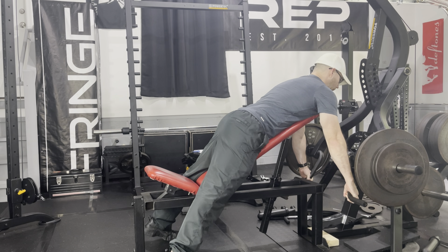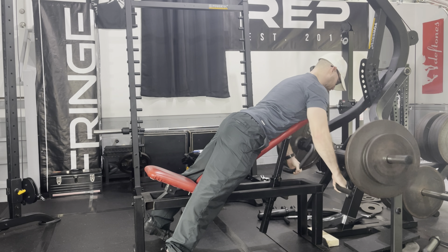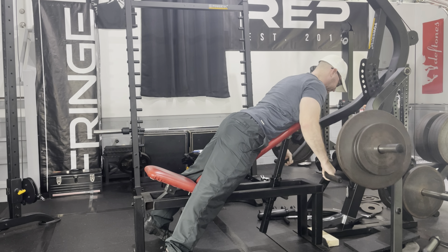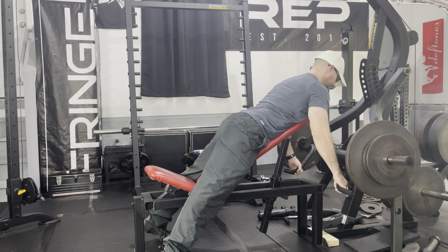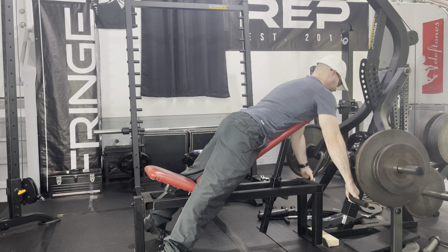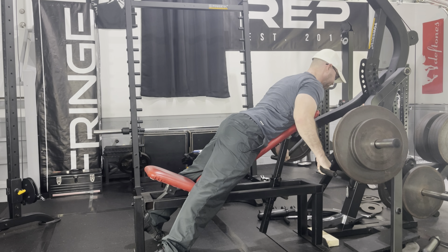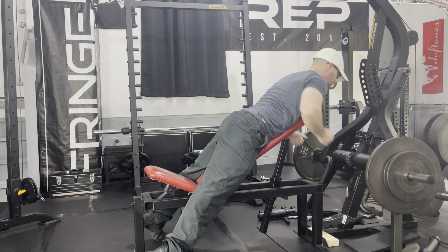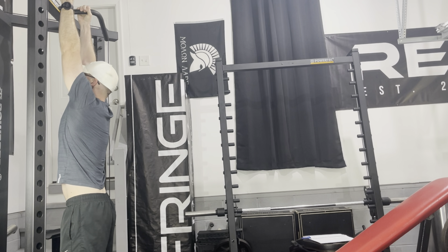Time for my second set — I'll be happy with anything over five. This is the exercise for back thickness. This exercise is another example of why I like the Powertech lever gym so much: I have the arms set up so they're working independently of one another. With most chest supported rows or T-bar rows, that's not an option.